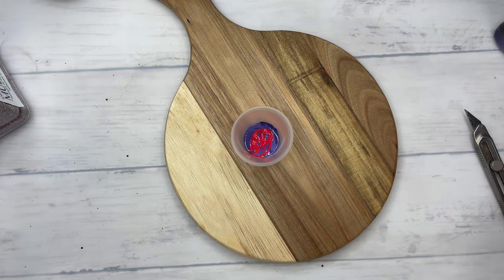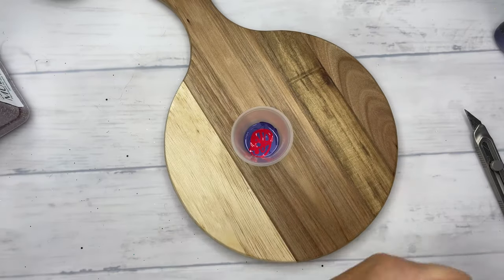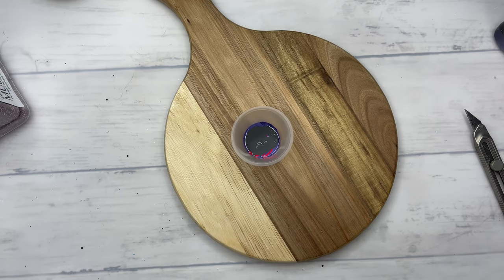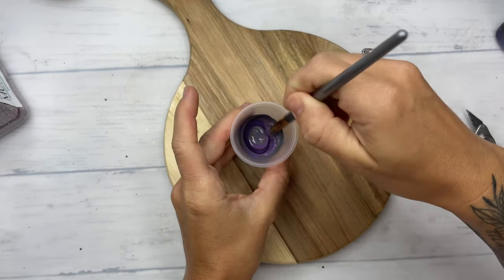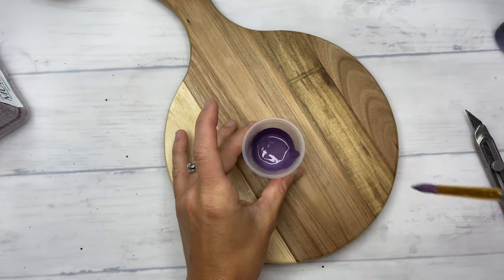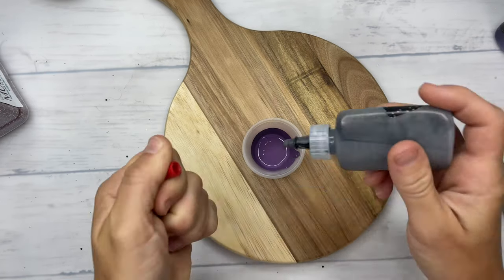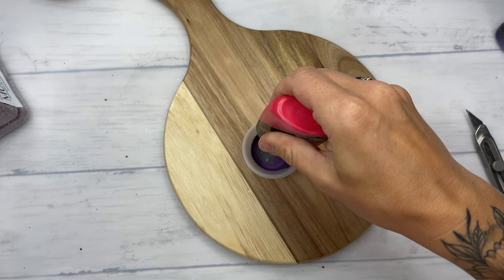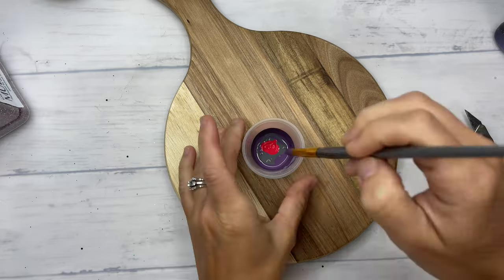So I ran to Hobby Lobby and got some embossing powder, the stamp that you need, and grabbed this board as well. I didn't have the exact paint color that I needed, so I just mixed a bunch of my Flippin' Awesome paints from the Crystal Light Company to create the color that I needed to match my glitter, which was really hard to pick out.